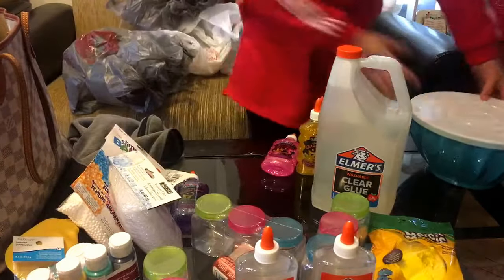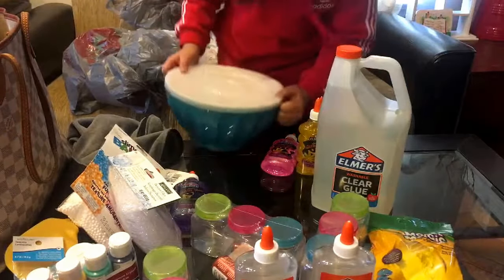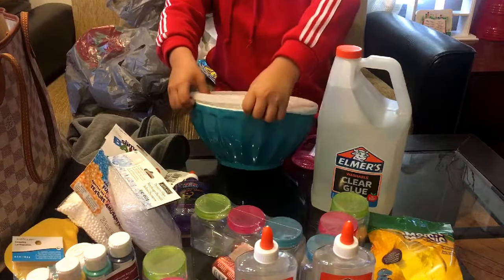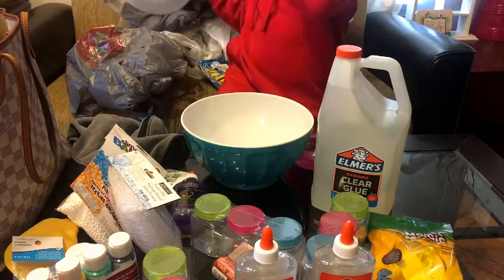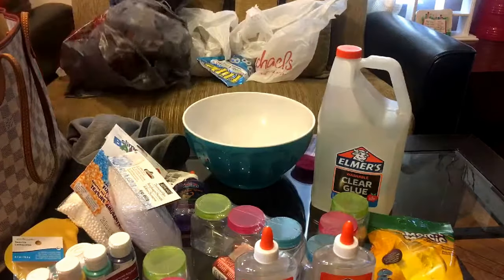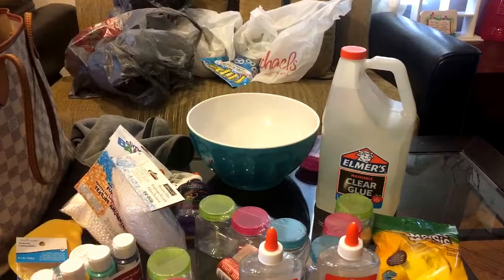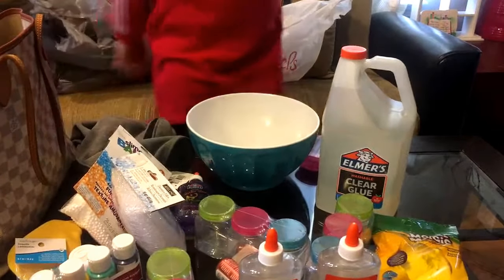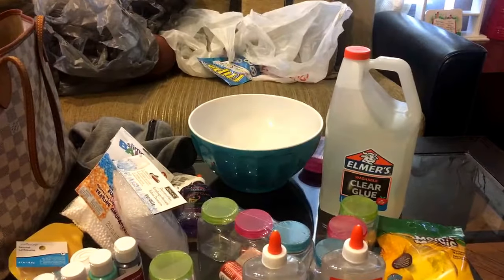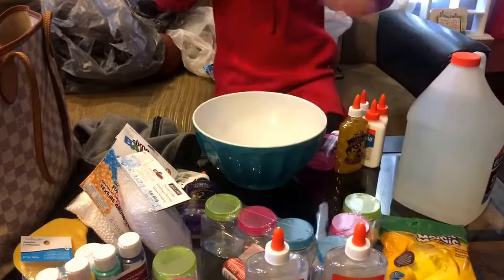And then I got a bowl from home because I don't have one. So let's just get started on making a slime. And of course upstairs I already have stuff. Nevermind - I forgot to buy an activator, but I'll buy that another day. This is also a tutorial on how to make slime.